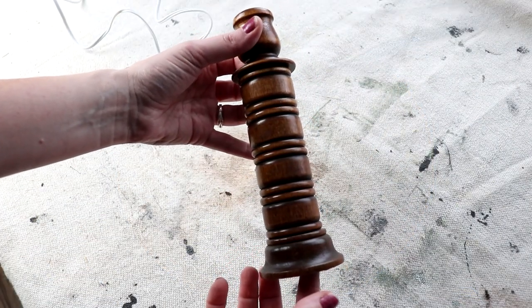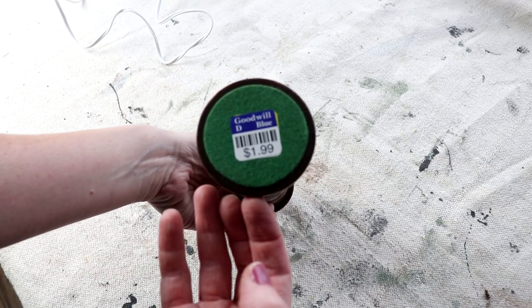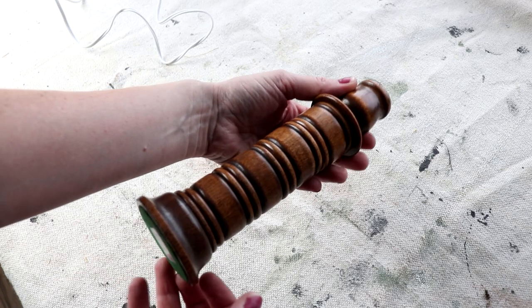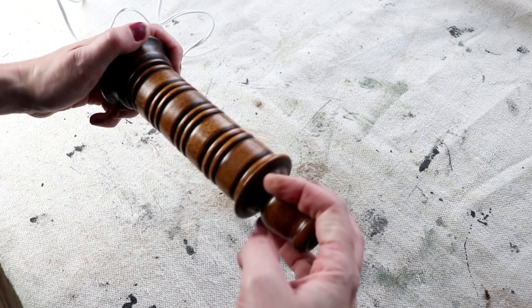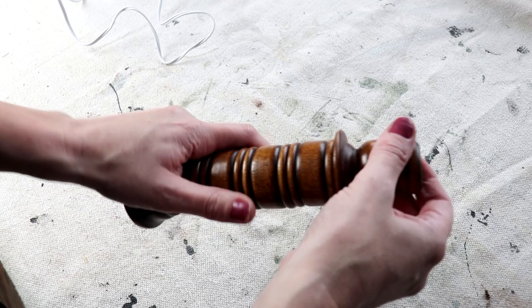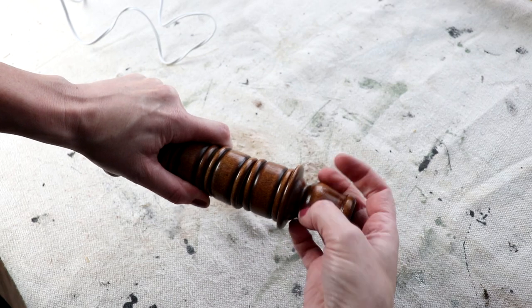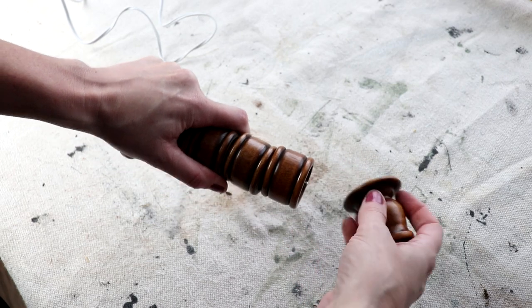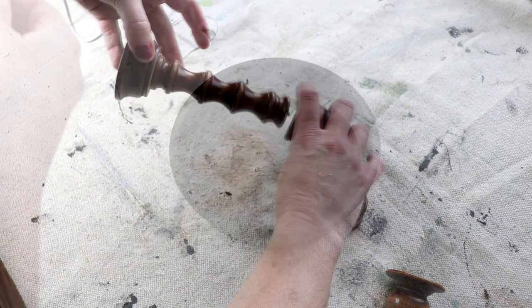For the center support of my two-tiered tray I will be using this candlestick that I found at Goodwill for $1.99. It is really cool in that it comes apart and it kind of just screws together. On the outside of the candlestick were four napkin rings. I thought that was really neat — I can use the napkin rings as feet on my tiered tray and use the candlestick as the center support.